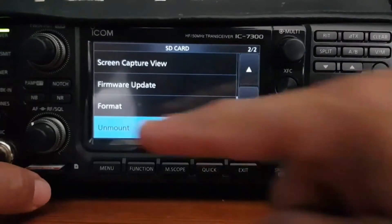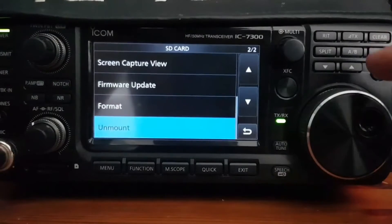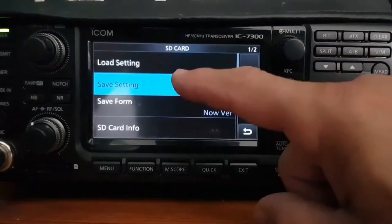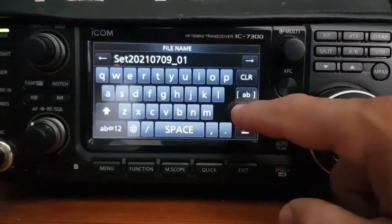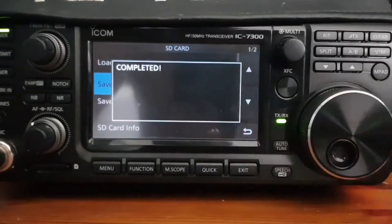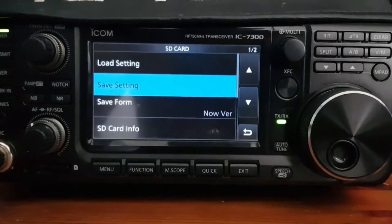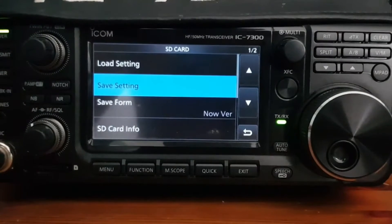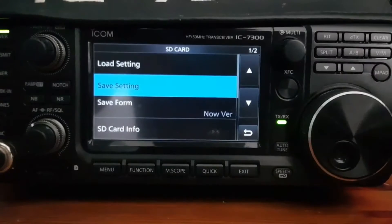We can safely put it back in because we've unmounted it. We're going to go up and save settings as a new file — we haven't got anything else in there — so enter Yes. It says completed. Now let's go back to the computer and put the new firmware file where it belongs.